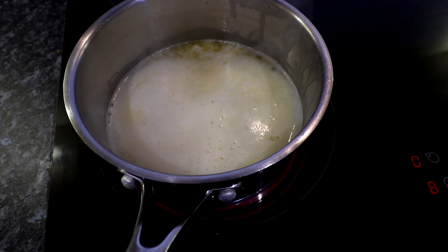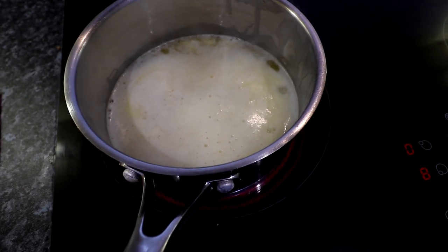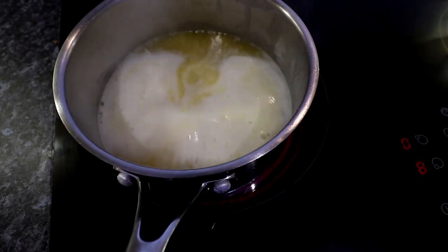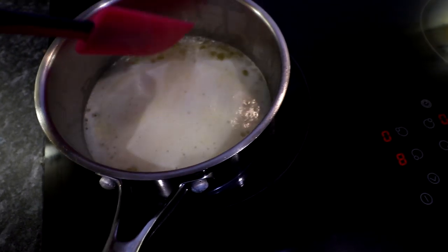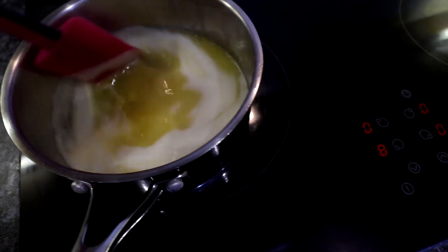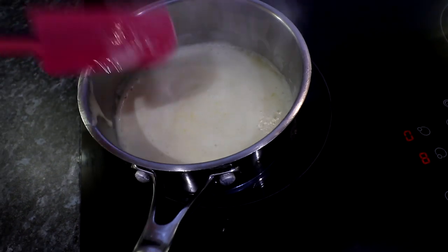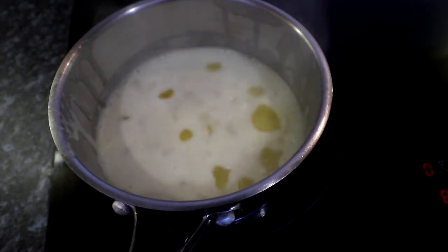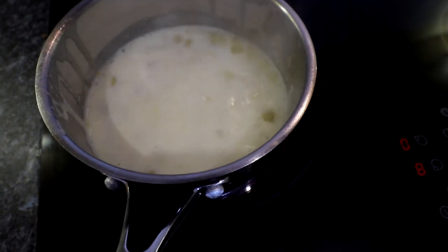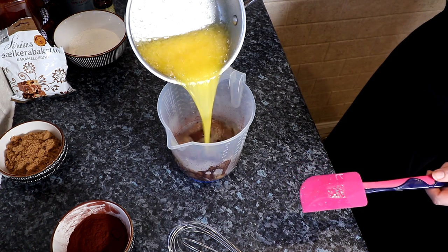We're just looking for it to start to bubble and boil. As soon as it does that, we have to take it straight over and pour it right over our chocolate as fast as we can — obviously safely, without burning ourselves. It's starting to go, so I'm going to put my camera back over and you can see me pouring it into my chocolate. That's a good simmer and we're just going to pour that straight over our chocolate.